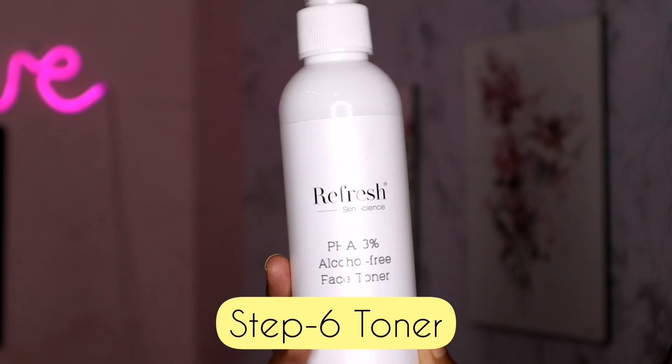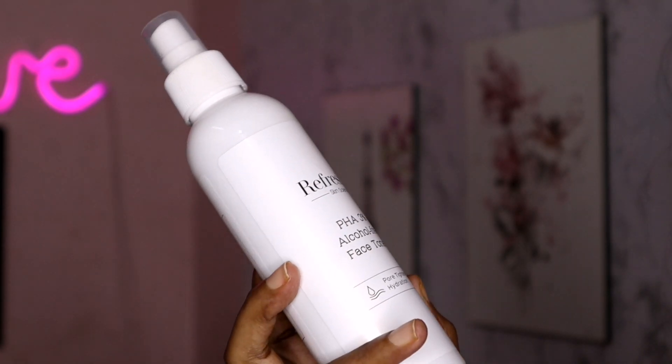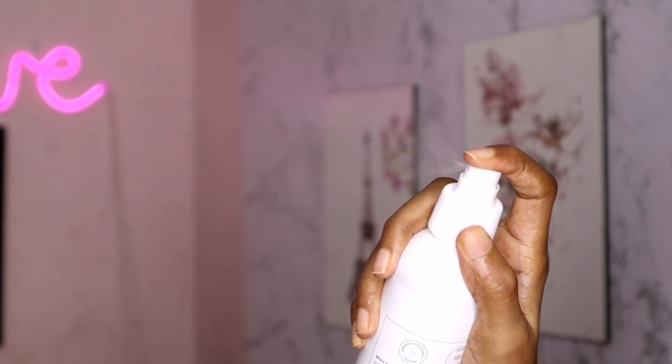We use the 6th step: toner. We use this product from Refresced Skin Science. We will use it regularly as a toner. You can spray it on your face, then pat it dry and dab it under the skin.